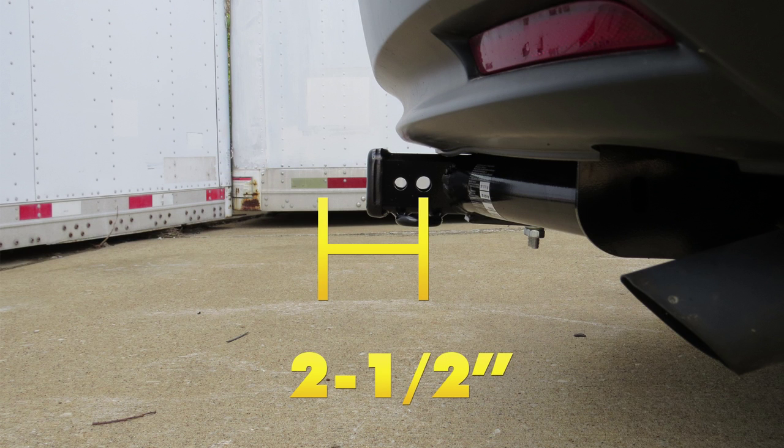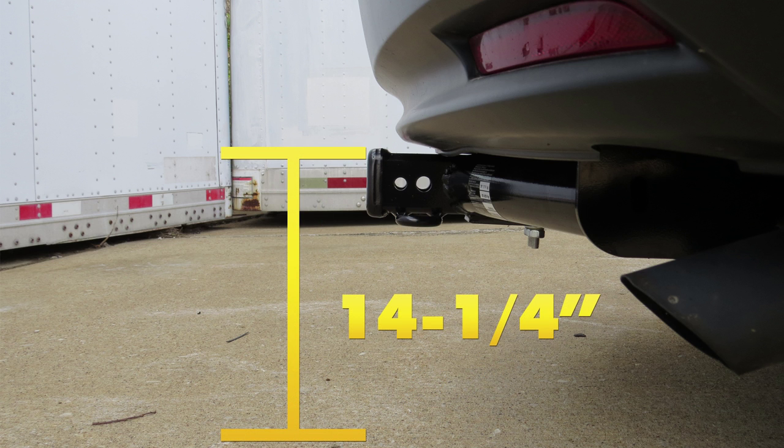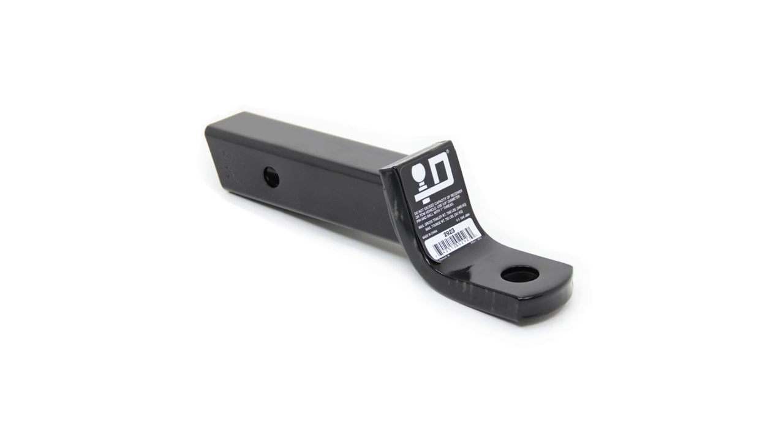From the center of the hitch pin hole to the outermost edge of the bumper is 2½ inches. From the top of the receiver tube opening to the ground is approximately 14¼ inches. This will assist you with selecting accessories such as a ball mount, bike rack, or cargo carrier.